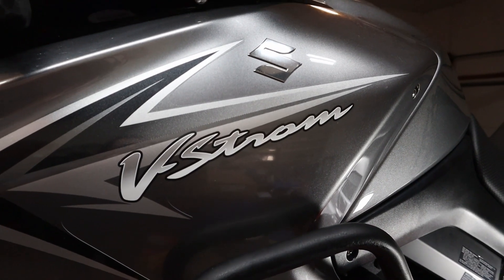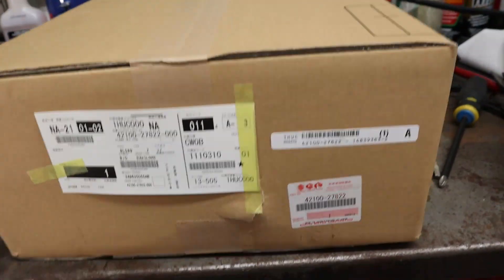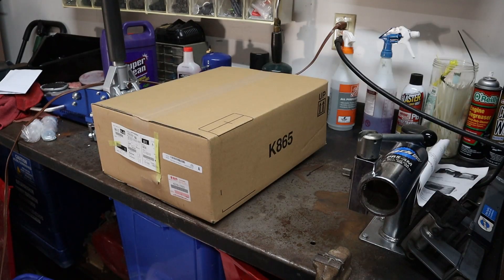Welcome back guys. Today we're going to be working on this 2009 DL650 V-Strom. We're going to be putting on a center stand. First we're going to do a little unboxing.